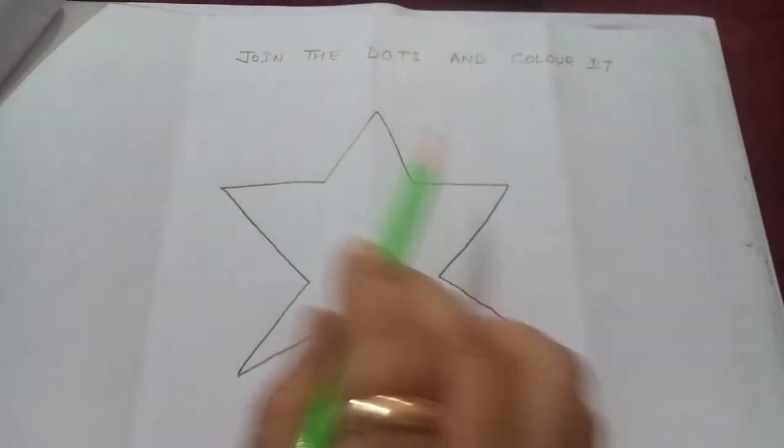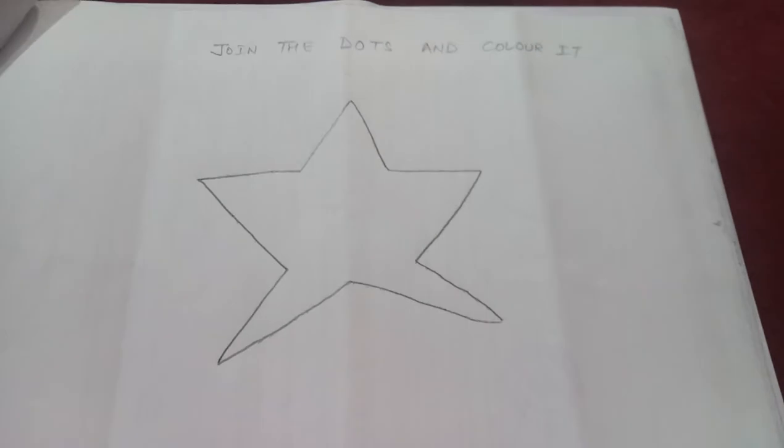Can you see? What do you make? Yes, this is a star.